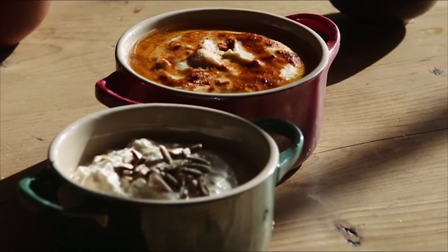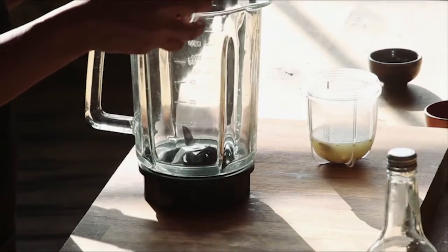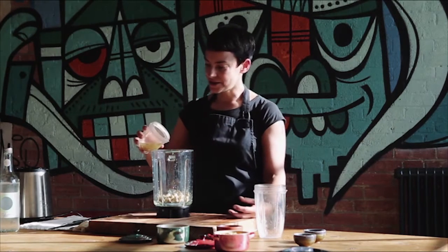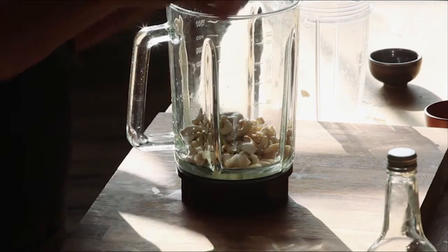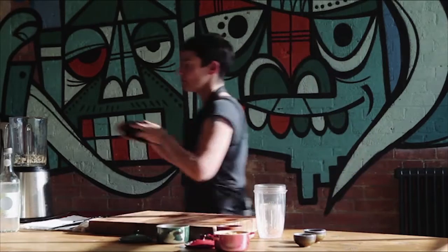This is a cashew nut hummus. I've soaked a cup of cashew nuts overnight, thrown out the water, and now I'm going to blend them with the juice of two lemons, a good tablespoon of raw tahini, a garlic clove, and some pink Himalayan salt. All of that goes into my blender and I'm going to blend it down, just adding water until I reach the desired consistency.